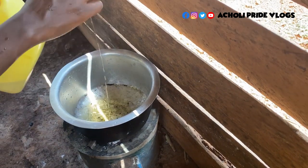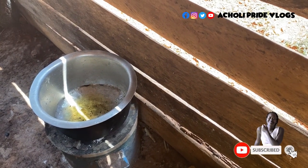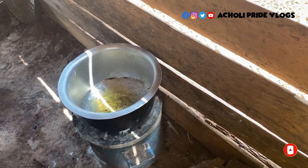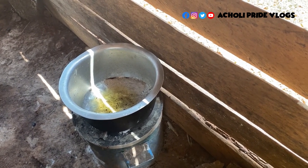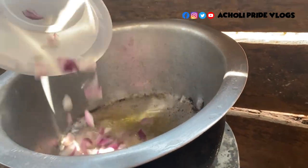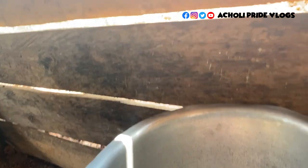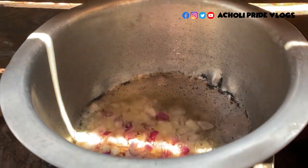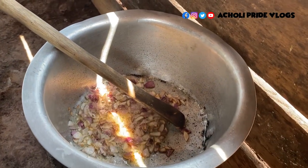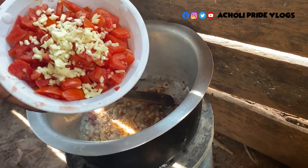That's the cooking oil going in. And right here — the tomatoes and the garlic.